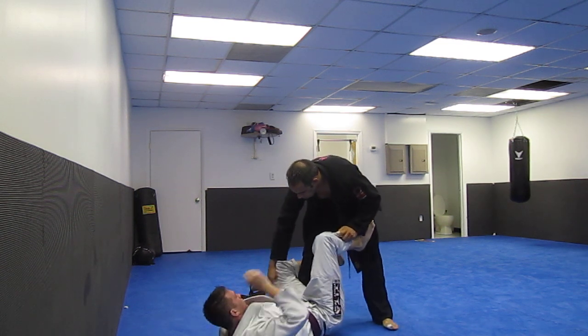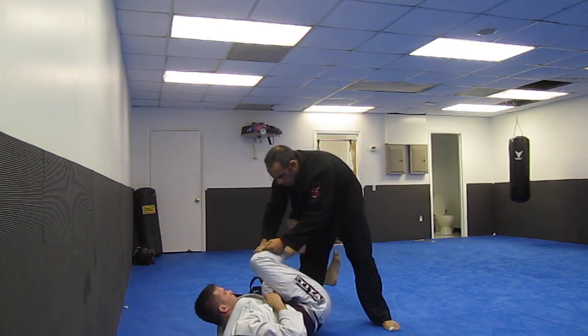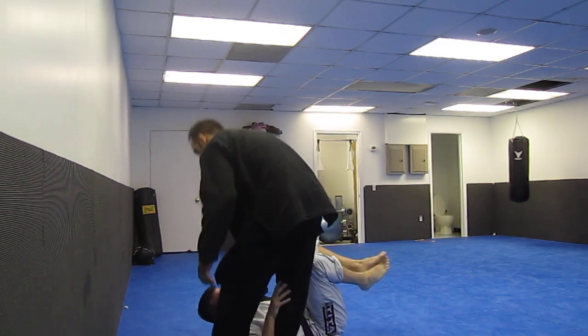When a person keeps that hand on the leg and they don't transition, that's why they lock themselves in. So let's take a look at the way to prevent the pass.